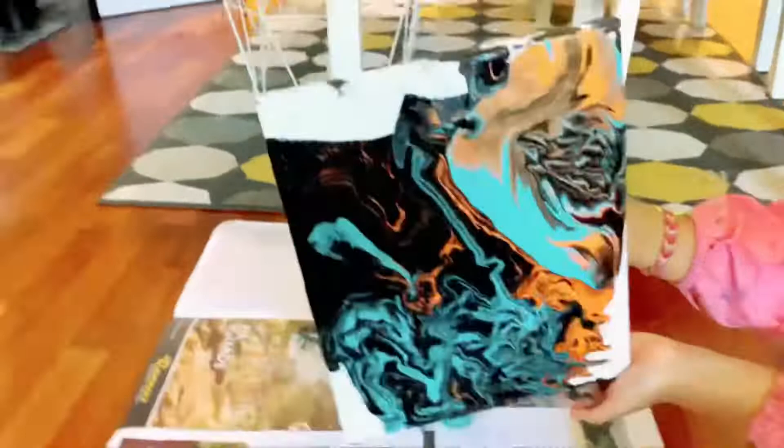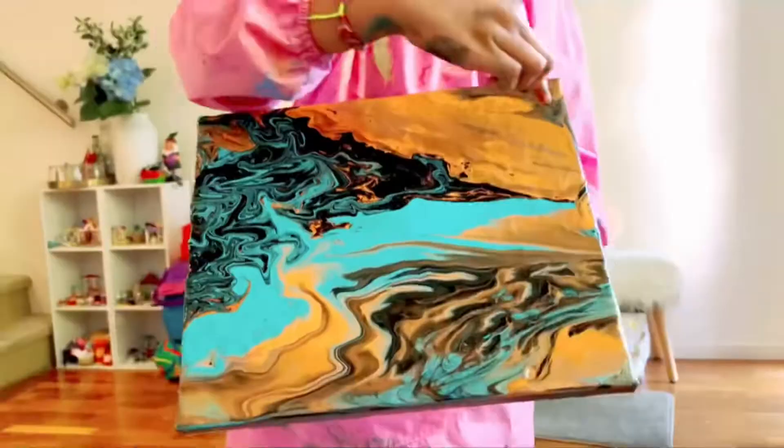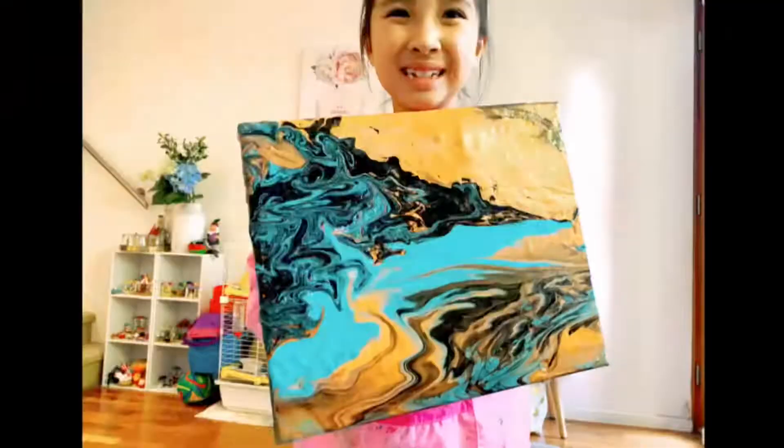And this is the result. Whoa! Allow up to one to two days drying time.